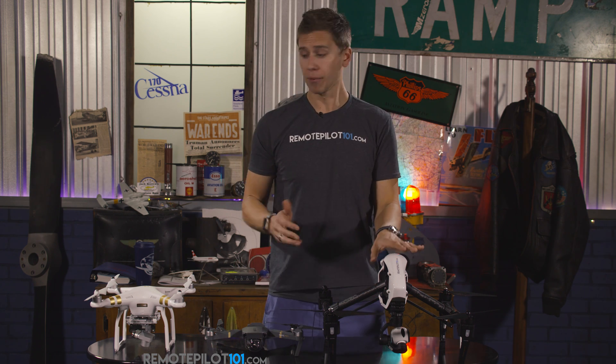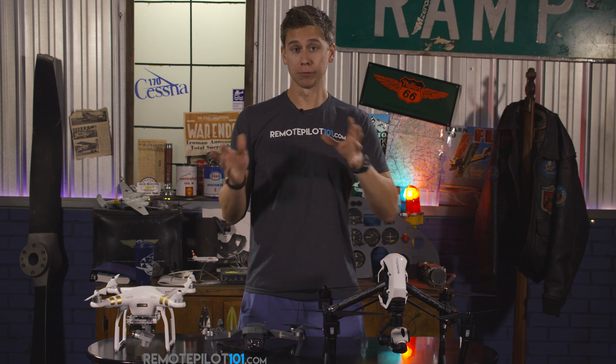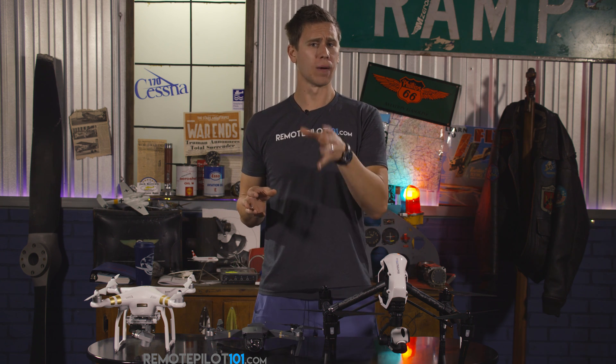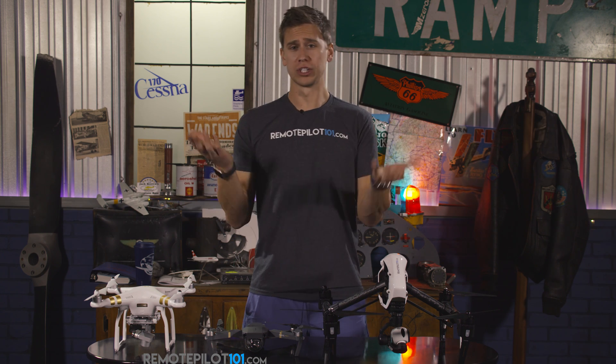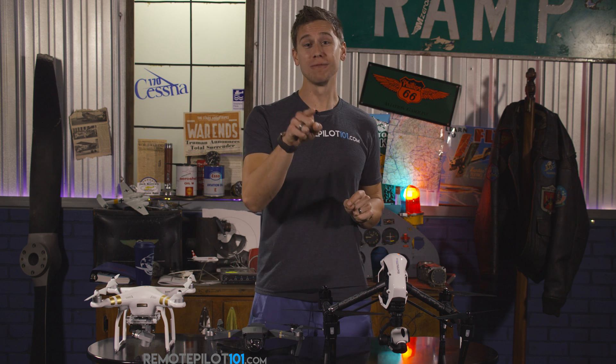Whether you want to be a commercial operator or a hobbyist, it doesn't matter — they all have to be registered. In the next YouTube video after this, I'm going to share with you hobbyist versus commercial: can we do both, which is better, and what is the definition of commercial? We'll talk about that in the video to follow, so go watch for that.